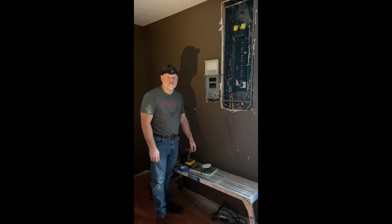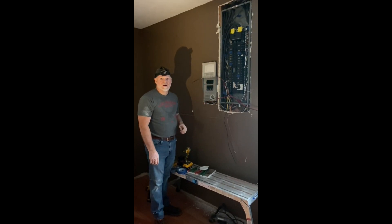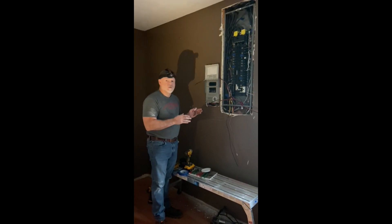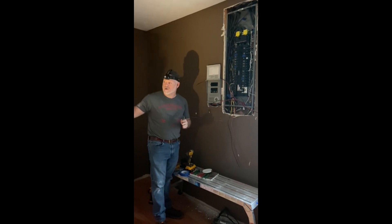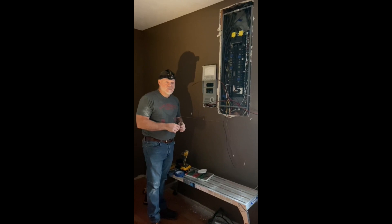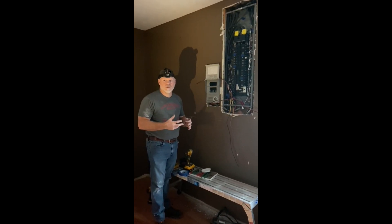Hey guys, welcome to the channel. We're installing a transfer switch in our home. We've got a bunch of solar generators and a portable generator, and we want to be able to control some crucial circuits when our electric goes out. We want to keep our refrigerators and freezers running — our main refrigerator in the kitchen and a couple other circuits we deem vital in a power outage situation.